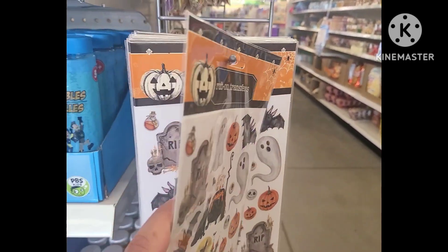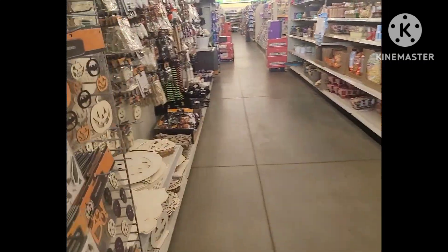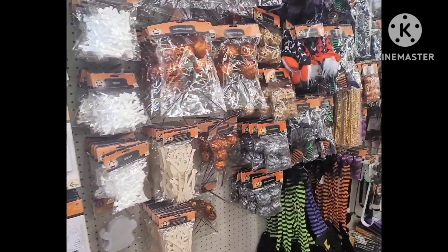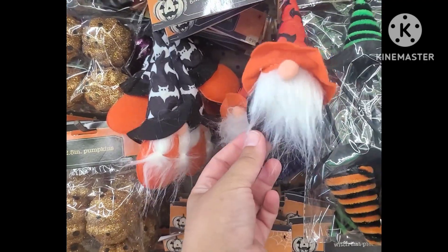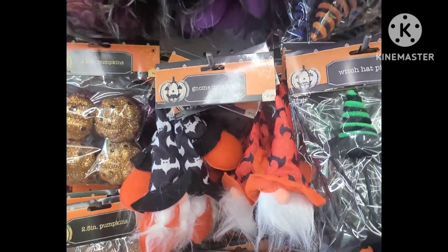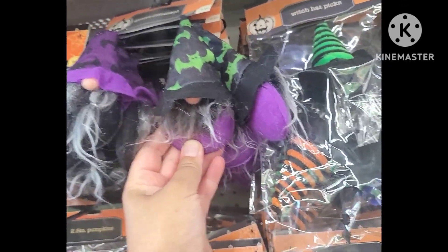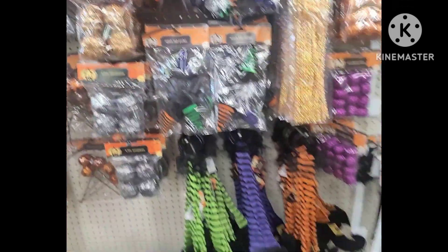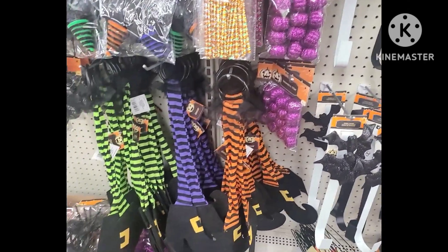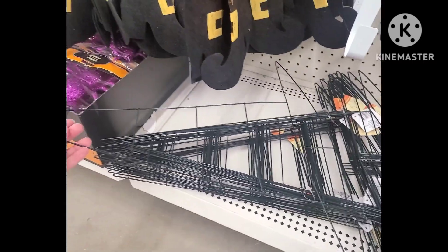The rub-on transfers — you cannot go wrong with these, there are so many DIYs you can do with them. I have done that as well and I have plenty of things to share in my playlist. These gnomes this year — oh my goodness — are cracking me up, they're so adorable. We have some in different variations with designs. And then the witch's hat pick — great.